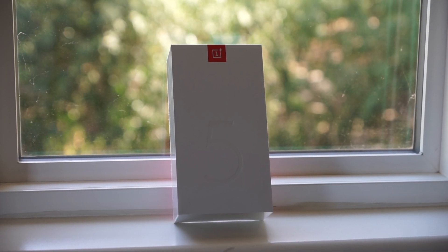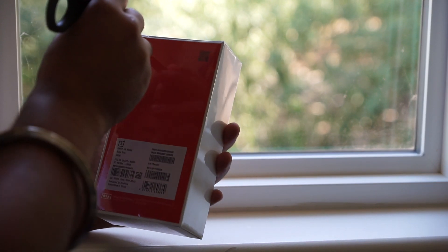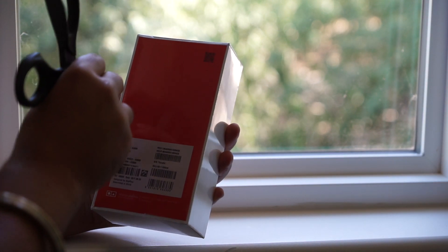Hello and welcome back everyone to Tech Treatment. Today I'm going to be unboxing my brand new OnePlus 5. So without wasting any time, let's get started.